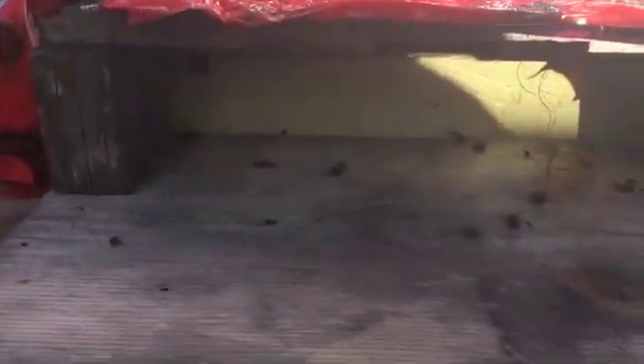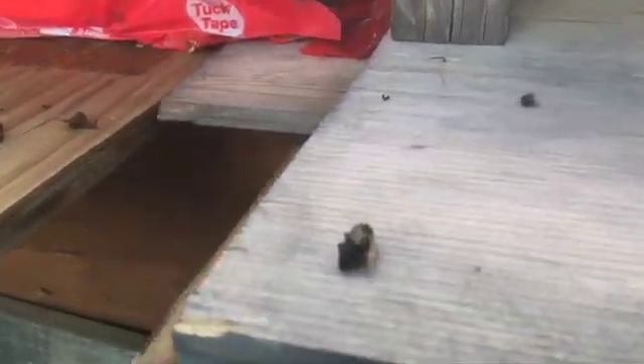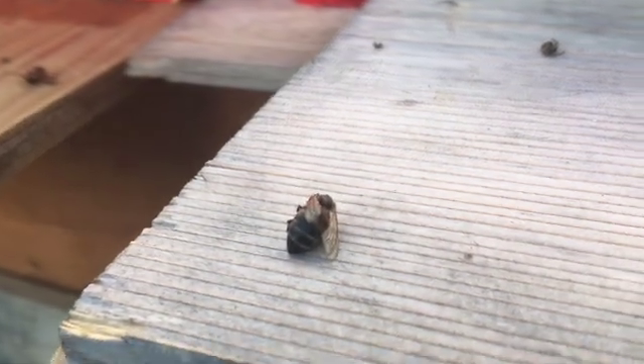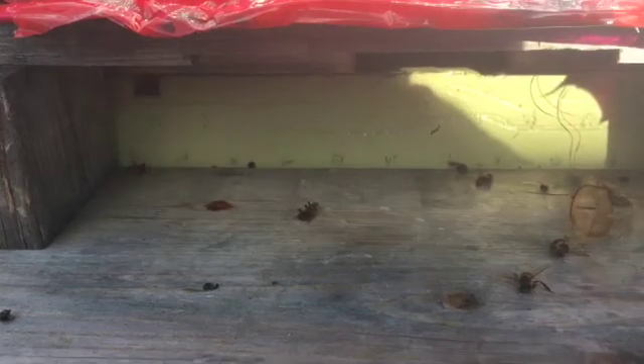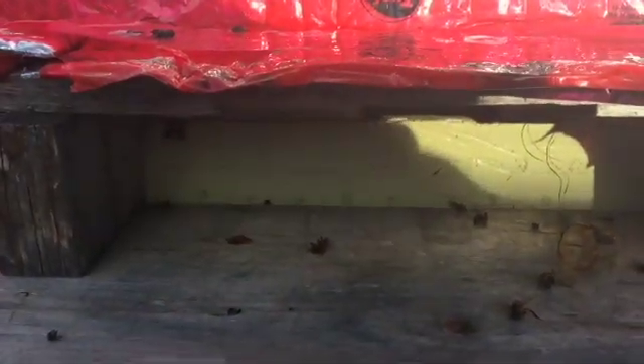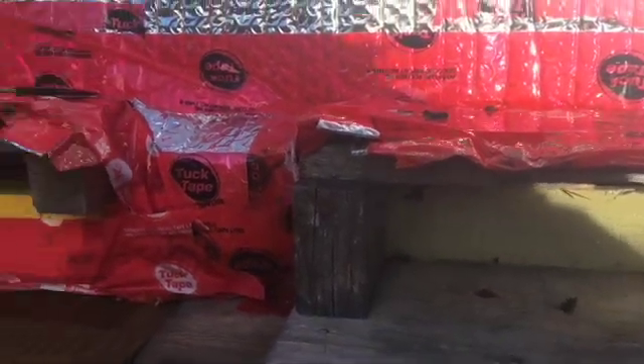If you notice — it's hard to tell there — but some of these bees are missing pretty much their heads. And there are little mouse turds. So just an indication. This yard, I do get mice sometimes, but rarely, but better be safe than sorry.